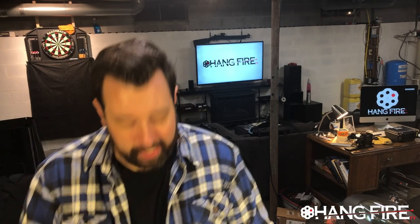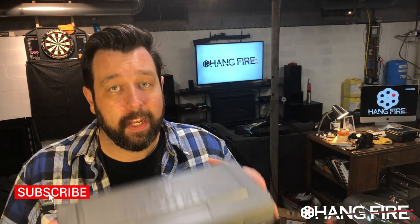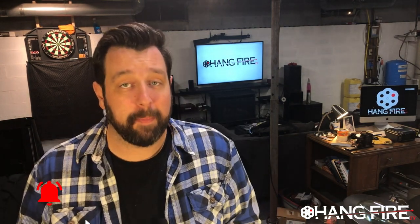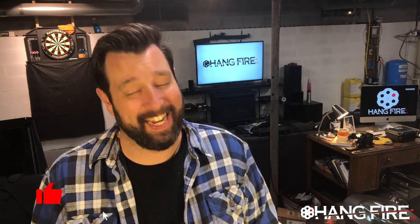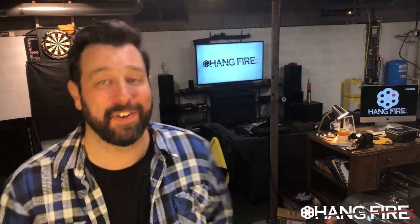Hello my friends and welcome back to the shop. Today we have a Ruger Blackhawk convertible 357/9mm. It's my personal one and this one is kind of a one of a kind — it's not like any other Ruger Blackhawk you've seen before. Let's get down on the bench and I'll show you what I'm talking about.